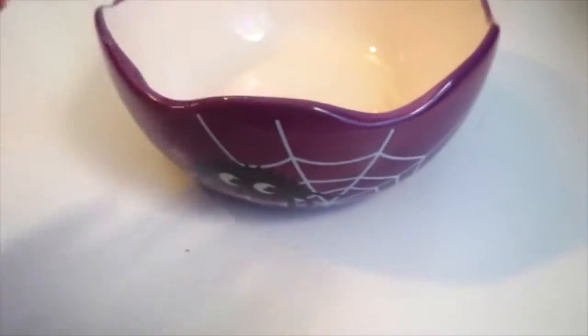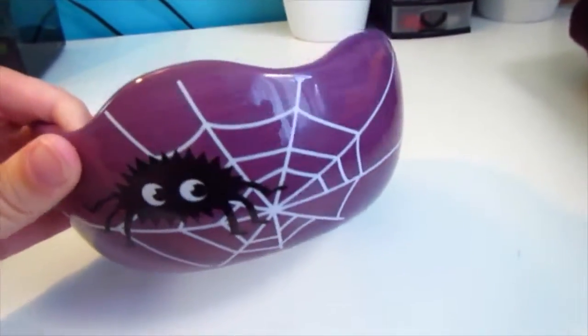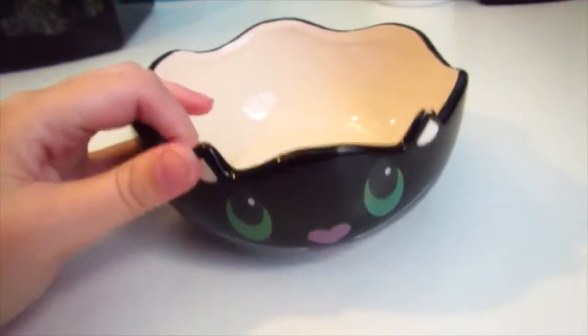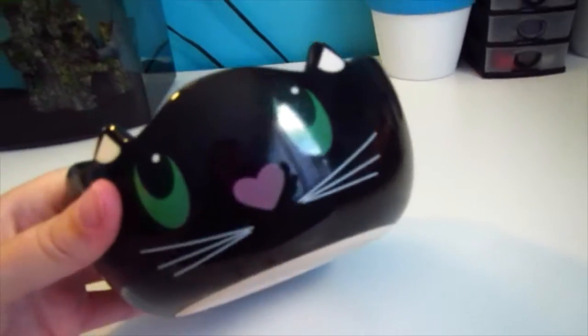The first thing that I got was this purple bowl with a black spider and white spider web. It is a ceramic bowl. I got this from the dollar store for $2, and I'm going to probably use this one for veggies. The next thing that I got along those same lines was this cute little black cat bowl. It's ceramic and it has a cute little black cat. This one's going to be for their pellets. Again, that was $2 at the dollar store.